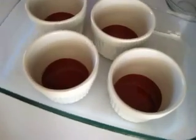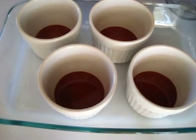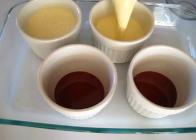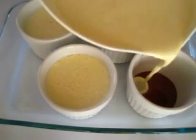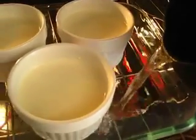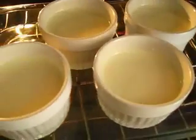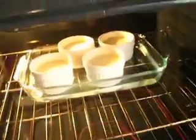I'm adding my ramekins into a 9 by 13 inch pan because we're going to bake this in a water bath. Slowly I'm adding the milk mixture about a fourth of the way to the top of each ramekin. This recipe actually makes six 16 ounce ramekins, but today I'm just making four. I've added water into the baking pan until it comes about two inches up on the side of the ramekins. We're going to slowly push in the oven rack — be careful — and let this bake for one hour. No peeking.